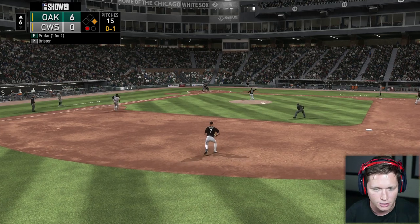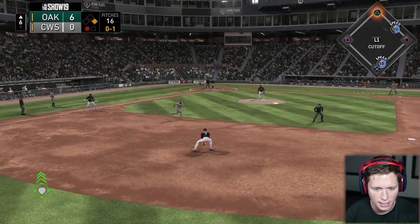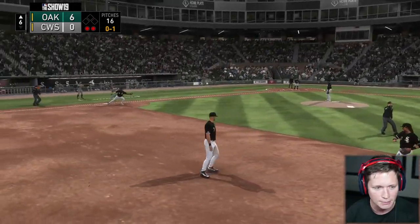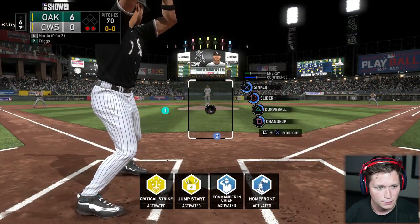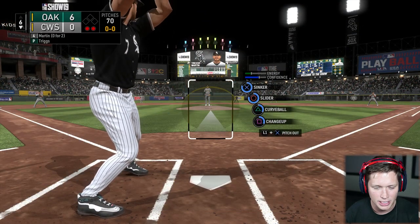Where are our pitchers for real? It was like this last time too. There's obviously nothing I can do out here from second base. I'm gonna make as many plays as I can, but these guys are just inhuman. Bottom of the sixth, nobody on, two outs.